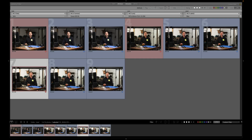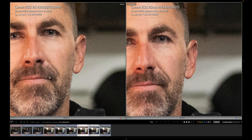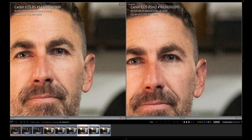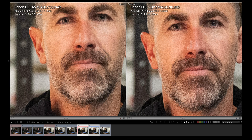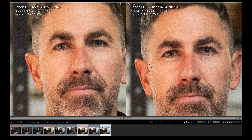Next up, 10,000 ISO. Electronic on the right — Mark II — Mark I on the left. My light is at about 1%, so we're really pushing for light here. Maybe a little more detail, but it's hard to tell. Comparing electronic first curtain on the Mark II versus the original — they seem neck and neck, almost identical. Can't really tell the difference.